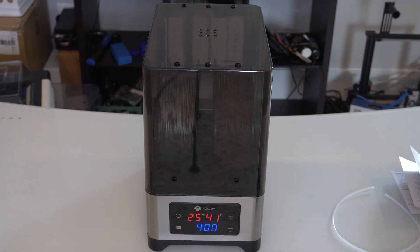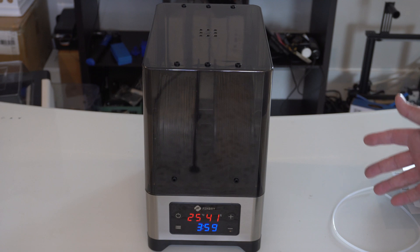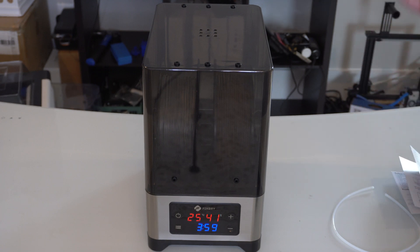It's no louder than a 3D printer with a silent board — like one of the fans on those. So I'm not sure I would have it right next to me while working, but it's not something I would discount either. It's pretty quiet overall. I haven't heard too many active dryer boxes, so I don't know if this is louder or quieter than normal ones.